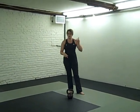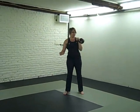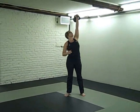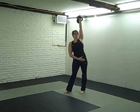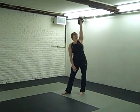So I'm actually going to load this one up as a high windmill. We're going to clean and press or snatch, whatever you want to do to get it overhead. You're going to set yourself up so you have about 80% of your body weight on that same side leg that has the arm overhead.